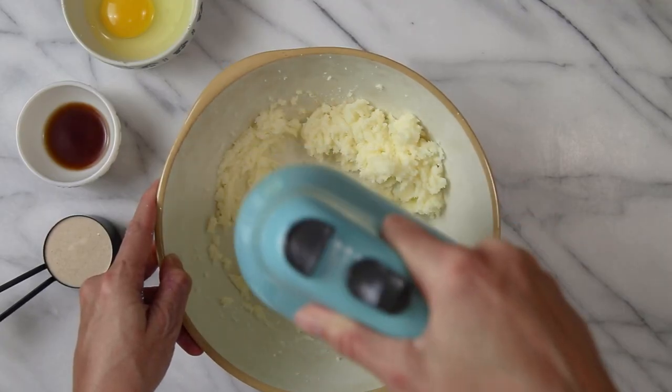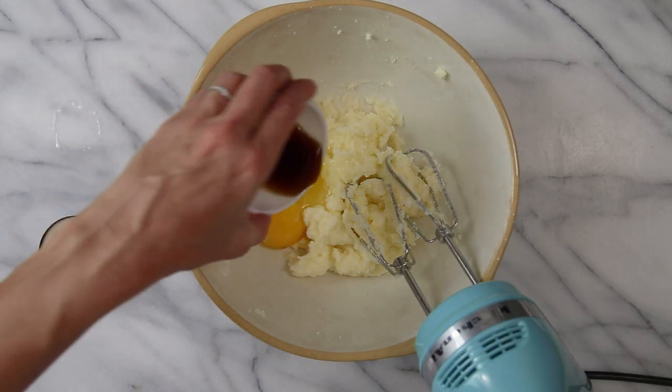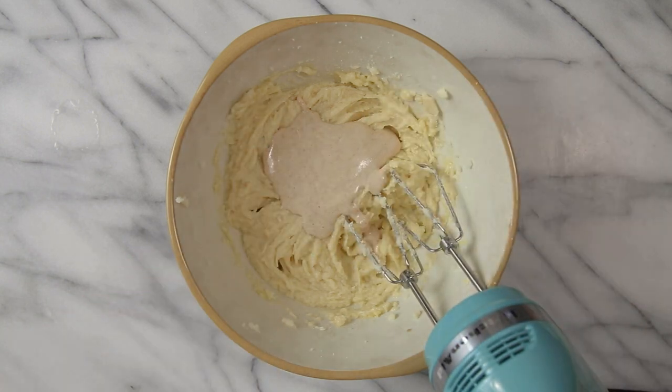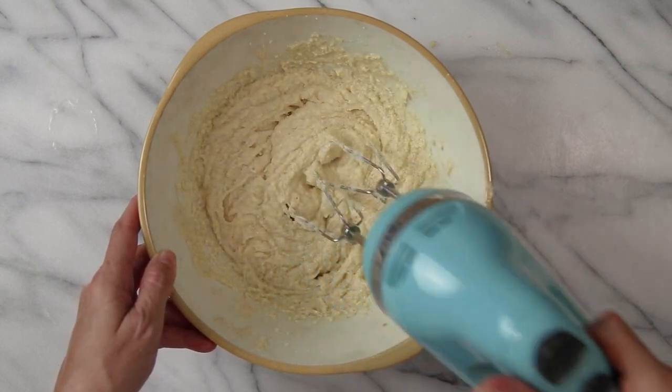First we're going to start with the wet ingredients. You'll want to use a hand mixer or a stand mixer to cream the butter and sugar together until it's light and fluffy. Then you will add the egg and the vanilla extract and beat that until it is incorporated. Now it's time to add your sourdough starter. It's always a good idea to make sure that these ingredients are at room temperature before you mix them so that they will blend more easily.